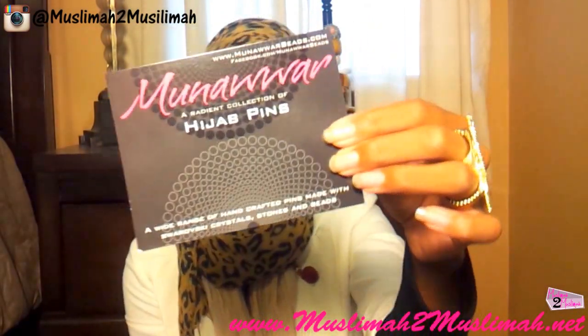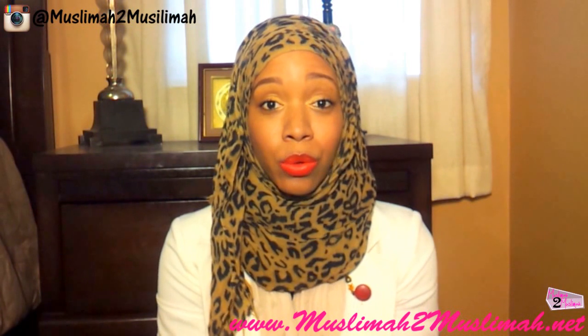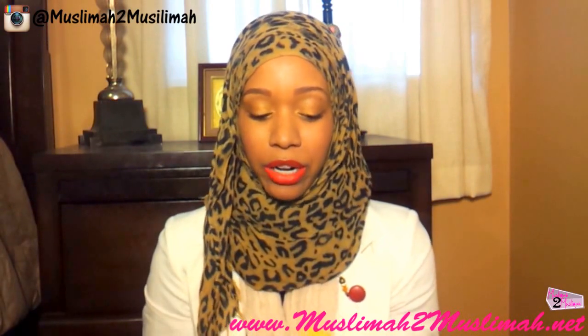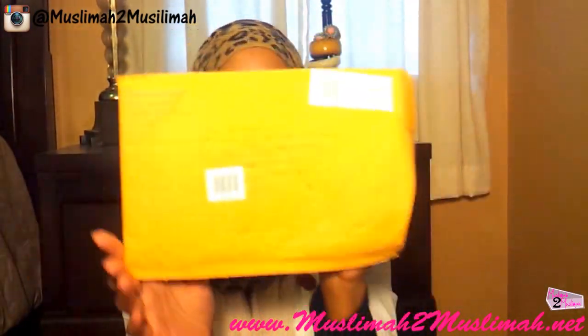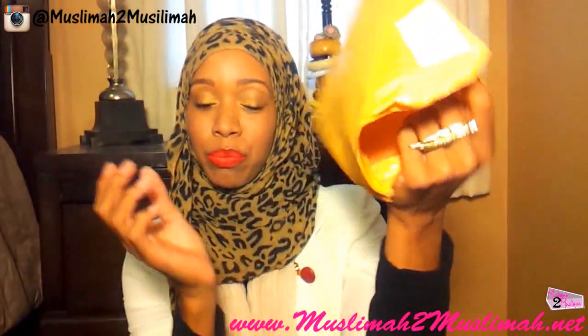This is one of the flyers that they sent us — these pieces are absolutely gorgeous and stunning. First things first, it came in this envelope right here, so you guys can see it says Munoir Beads and it has Muslima to Muslima with our PO box address. It's a regular envelope with bubble wrap padding on the inside to protect your pieces.